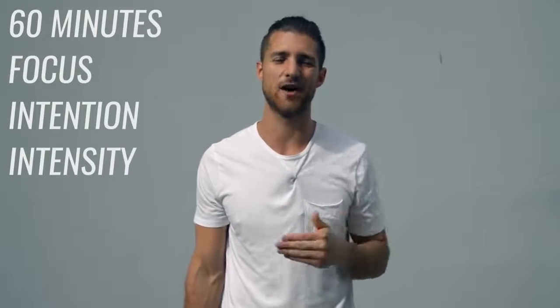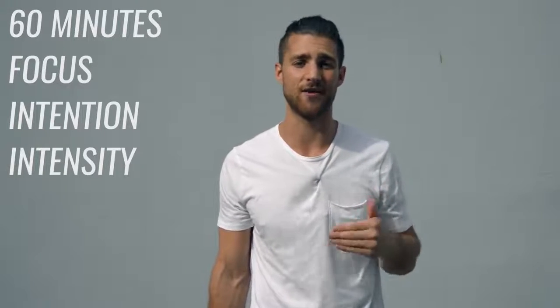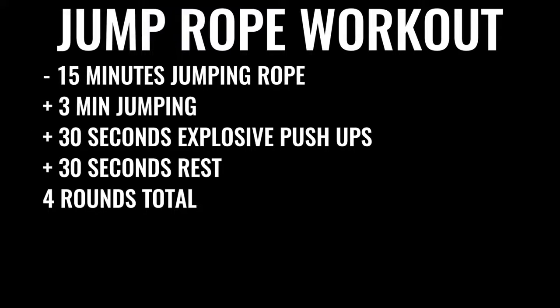On to option number two, which is probably what most of you want to do. You dedicate about 60 minutes to your boxing workout every single day, at least Monday through Friday. When you go in, it's all business for 60 minutes straight — no talking to people, no checking your phone. You start by skipping rope for about 15 minutes: three minutes of skipping nonstop, followed by 30 seconds of explosive push-ups, then 30 seconds of rest — four sets total, with three sets of push-ups.